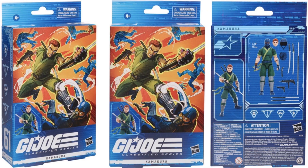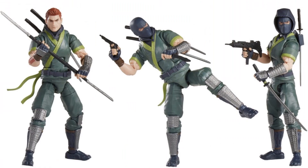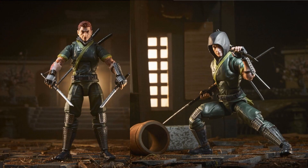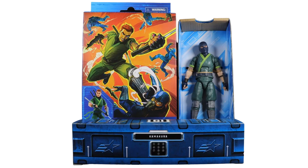Here's Kamakura in plastic-free packaging — figure number sixty-one — which I think will be an Amazon exclusive. Here he is in action with and without his mask on. You can see the plastic-free packaging style clearly.